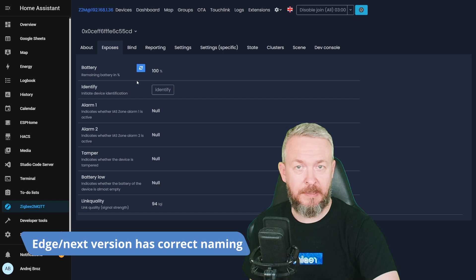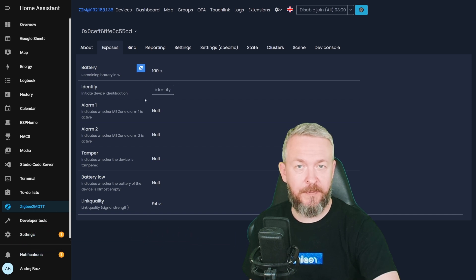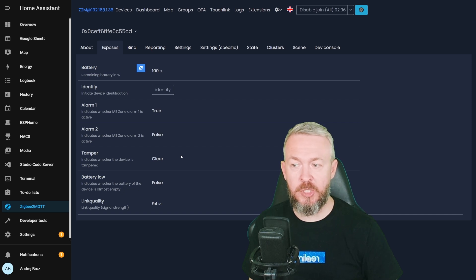We can see all the information we need: battery information currently at 100%, the ability to identify the device, alarm 1 and alarm 2 — alarm 1 is your water leak sensor. We also have tamper information, battery low state, and link quality. If we trigger this device, alarm 1 changes to true meaning there is a water leak, tamper sensor is clear, and when the event is cleared or the sensor is dry, it changes back to false.